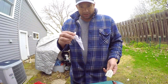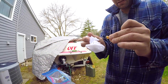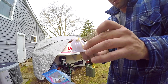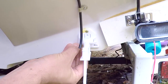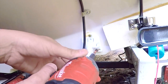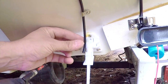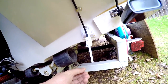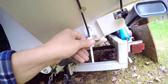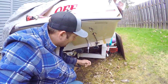I'll be putting this on now. There you go guys — it took me exactly five minutes and thirty seconds to replace this piece right here.